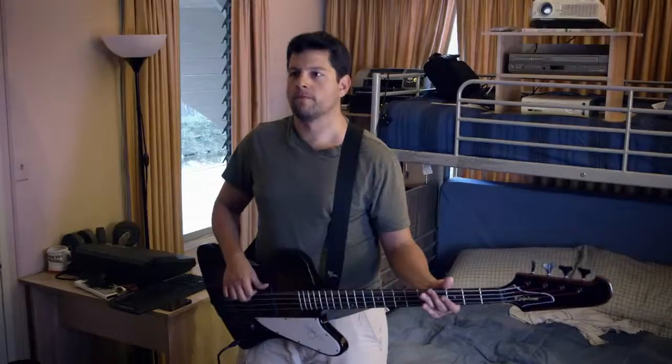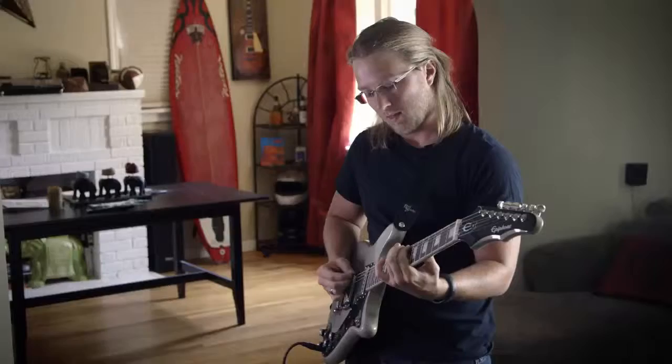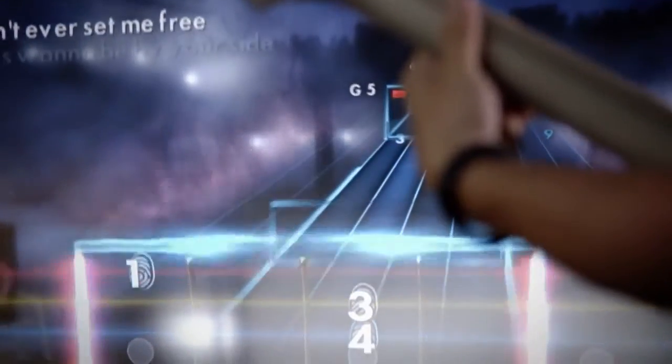I put on my bass and I'm playing real music. I'm playing an actual song right out of the box. I've got some sweet, awesome guitar riffs that I can pull out anytime.